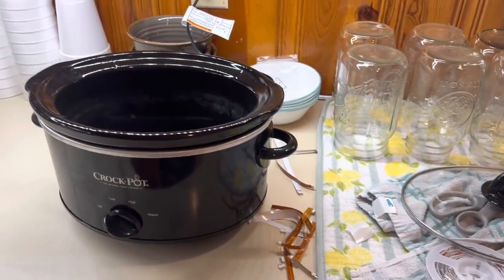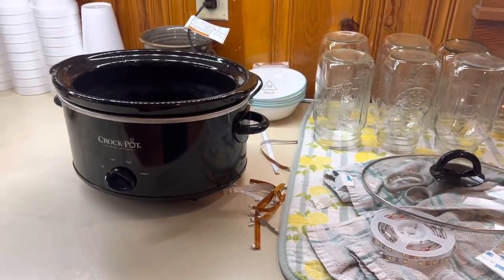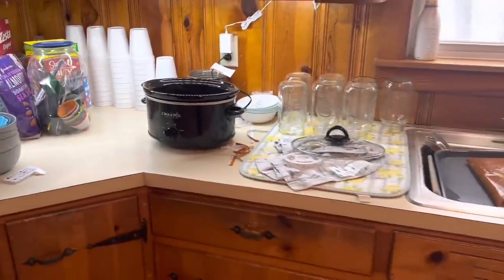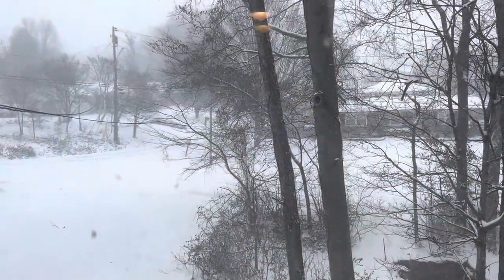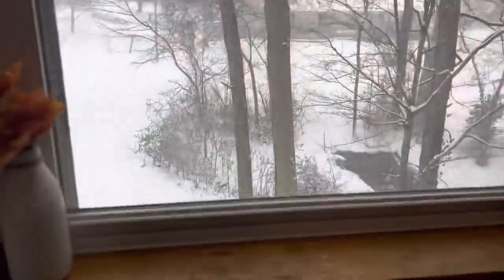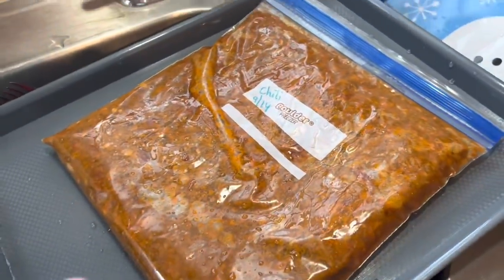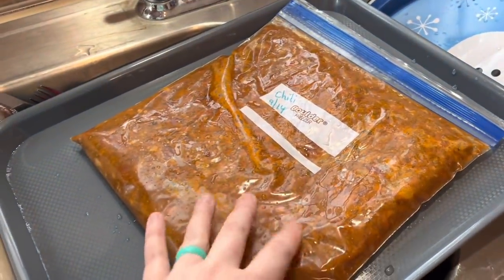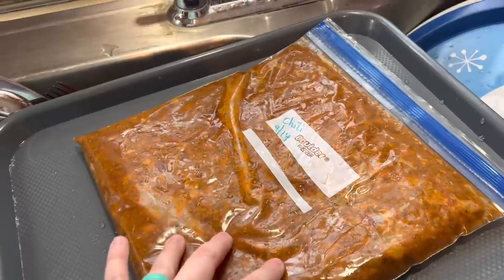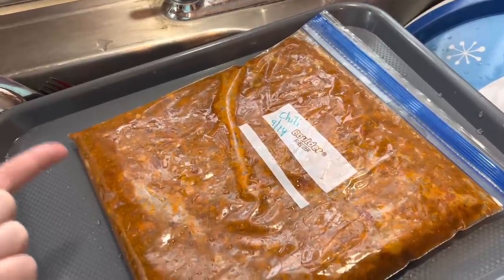Excuse the mess — I'm putting up the under-cabinet lights and still getting stuff put away in the kitchen. But it is snowing — look at this, it is coming down. You can't even see the road. I pulled out this chili from the freezer, thawed it out, and we're just going to dump it in. I'll have the link to this recipe in the description box below, along with the video link where you can watch me make it.